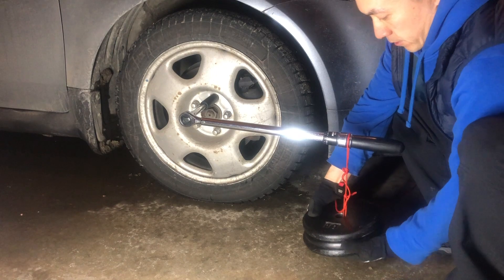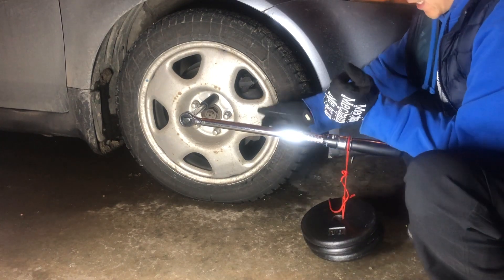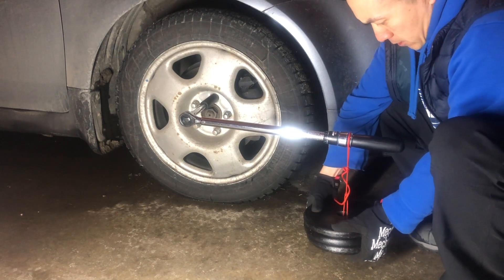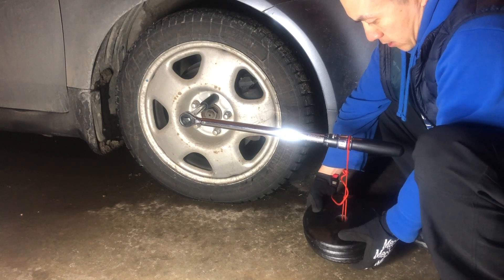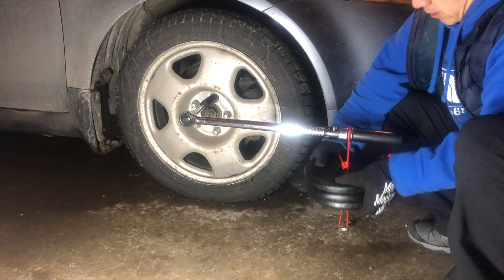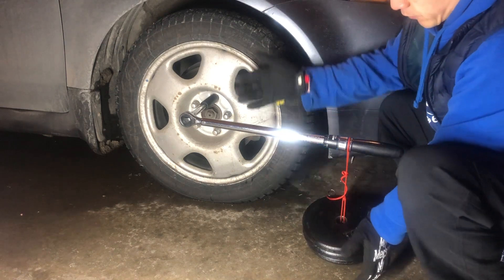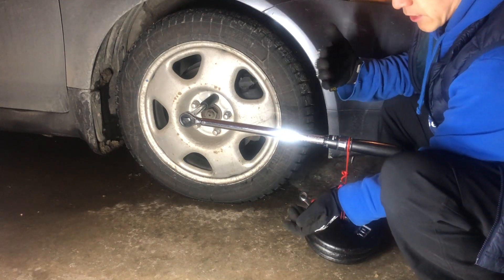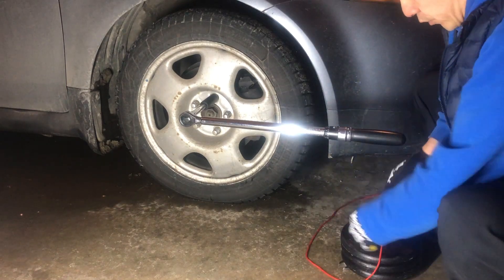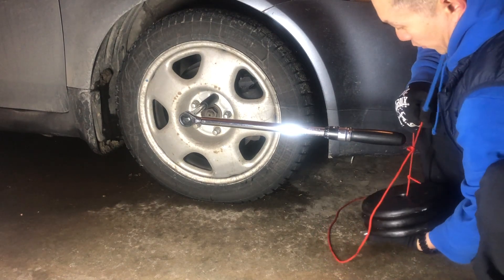What you want to happen here, when you slowly release the weights, is you want it to click. Did you hear that? It clicked at 42.5. So what I'm going to test next is going up — because I don't want it to also click at 43, 44, and so on. I've set the torque wrench to 43 and what I want this time is for it not to click, so I'm going to set this back on here again and slowly let go.